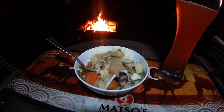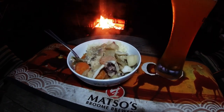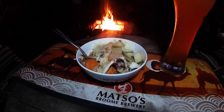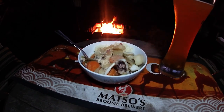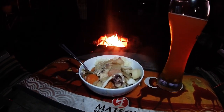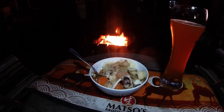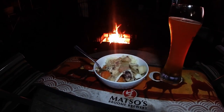There it is guys — goat fish slash red mullet curry, cooked on my old potbelly stove in my shed. Kicking back at the fire pit to enjoy it now. Life is pretty good. Anyway, thanks for watching guys. Tight lines. See you next time.